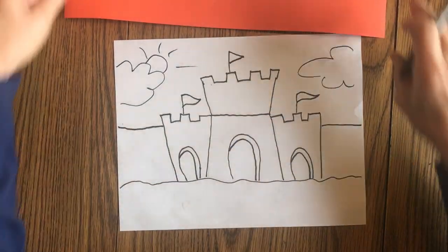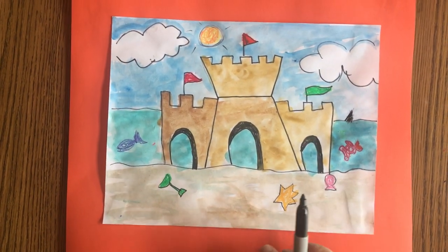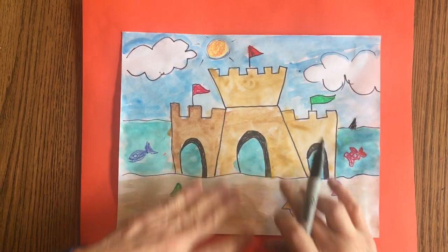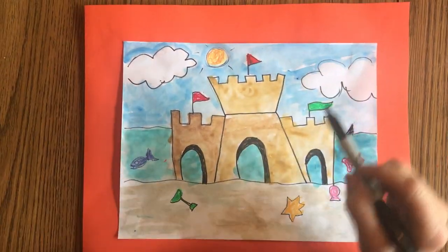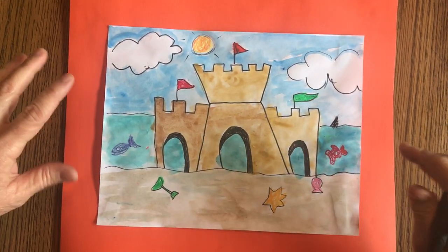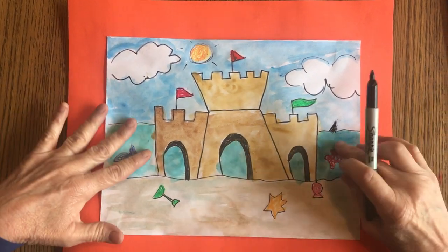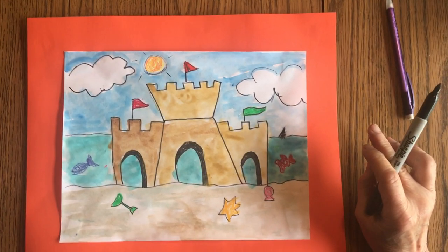If you want to add any beach toys, a towel, blanket, or yourself, I'd encourage you to do that. For the sand, you've got two distinct shades of brown — I mixed a little yellow into it. You can add Crayola paints to your flags, your sun, any fish. One thing I want you to try is to make your sky a slightly different color than the water — just add a little green to the blue to make turquoise, and then you can see the separation between the sky and the water. And I think that's it — have fun!